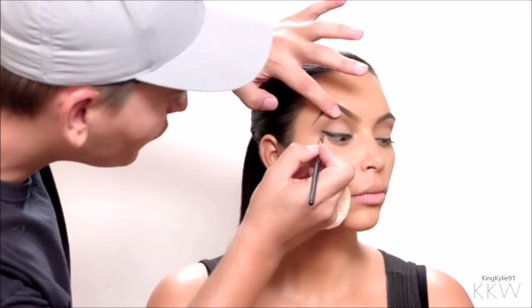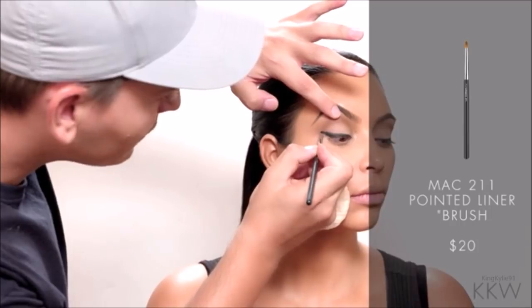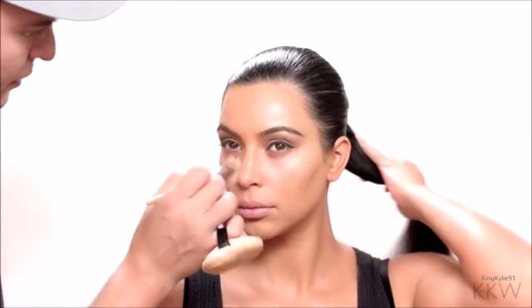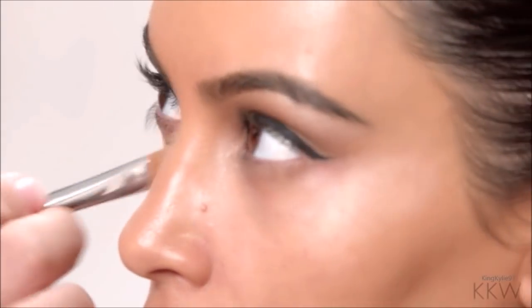Right now I'm focusing on getting the top part of the line straight and beautiful. I'm going to use the concealer — one, to conceal under her eyes, but also to perfect that line on the outer corner.